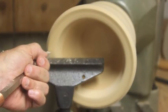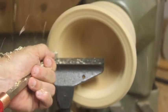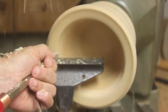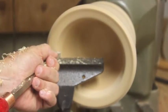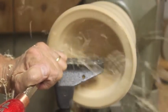The first step is to turn the rough bowl mounted on a lathe chuck to its desired thickness. Then finish the inside and outside with finishing compound and shell wax.